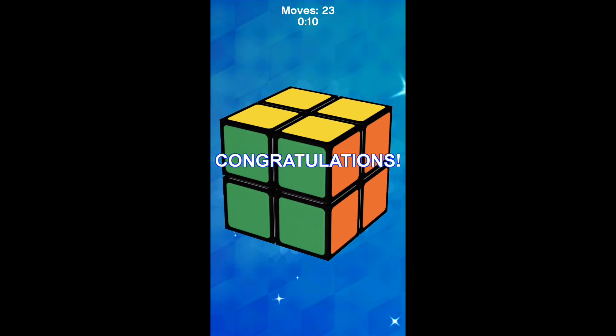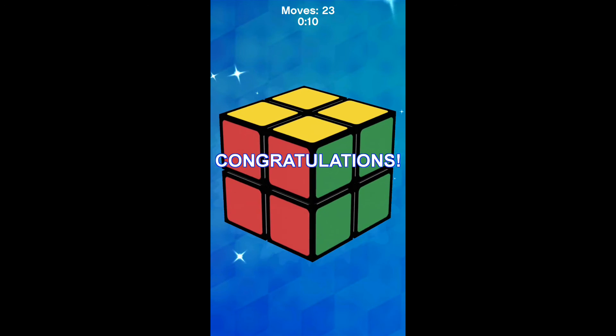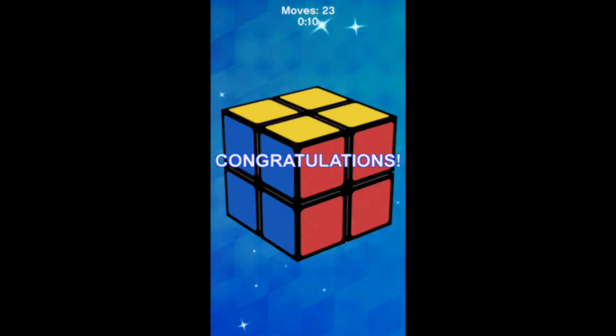This is kind of related to cubing but not really. Download this app — it's pretty fun when you don't have your cube and you just have your phone. See you in my next video, bye!